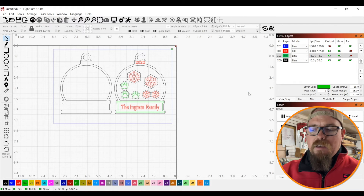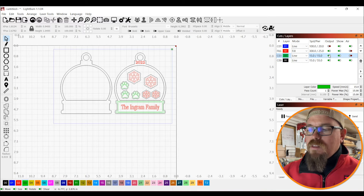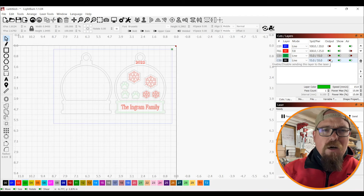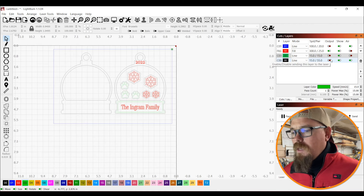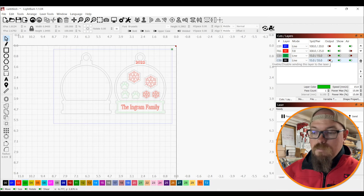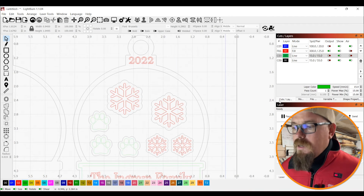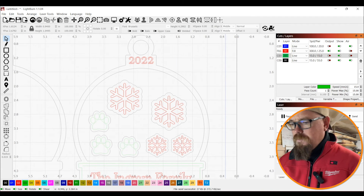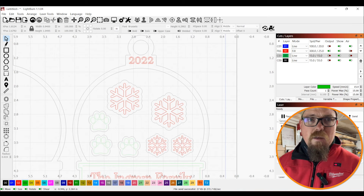I want to rearrange my cuts. I want the outlines to be done first and then the actual cutting out of the things done second. Actually, I'm going to do the engraving first because I use an offset in order to get a better fill, and then go through and do the lines and do the cutting out and put it all together. That's all you gotta do — put it all together!